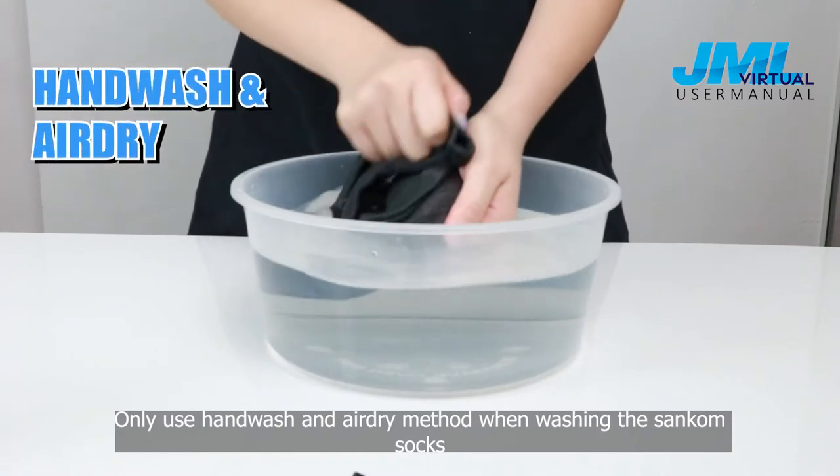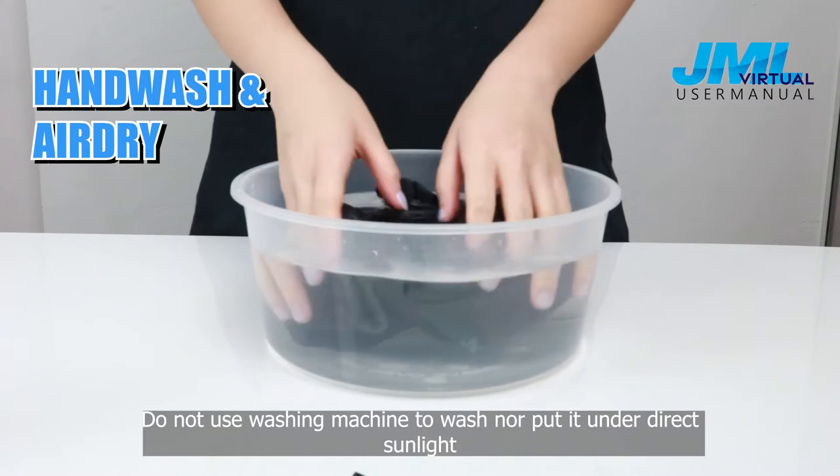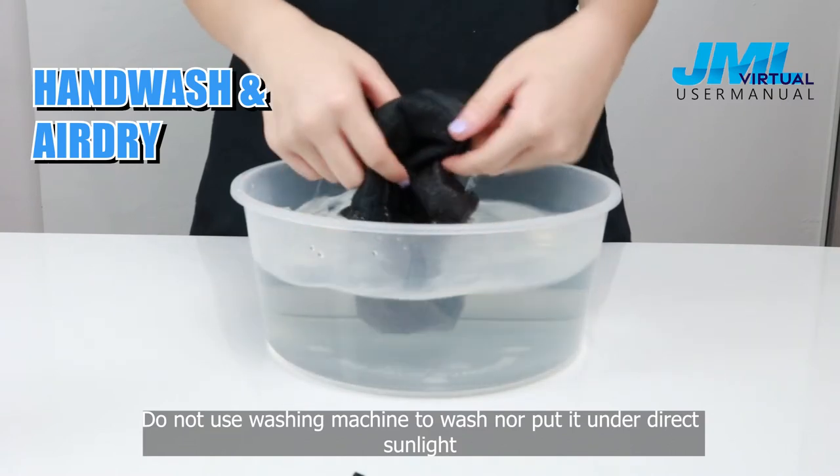Only use the hand wash and air dry method when washing the Suncombe socks. Do not use a washing machine to wash, nor put them under direct sunlight.